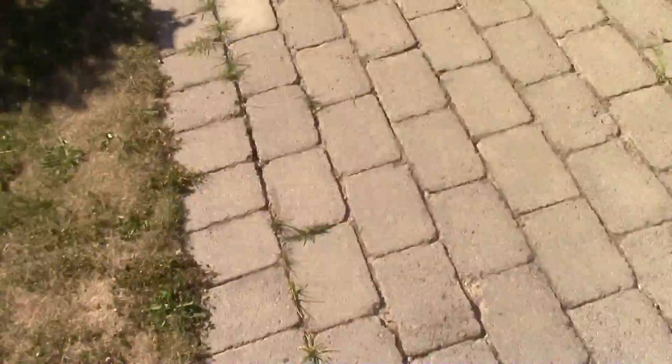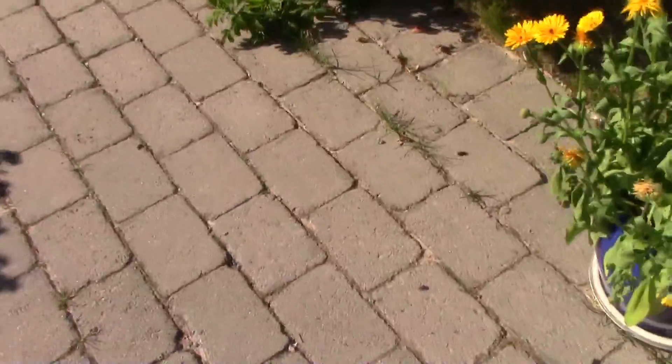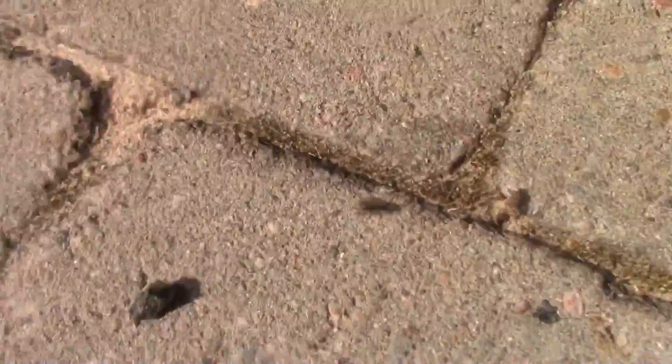We're just gonna start looking in the backyard. If you look here, let's see — there's the occasional queen ant. Now we don't know if she's mated, but she probably is mated, and it looks like another Lasius niger.